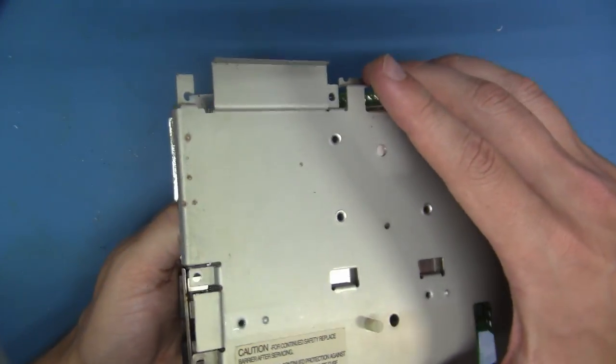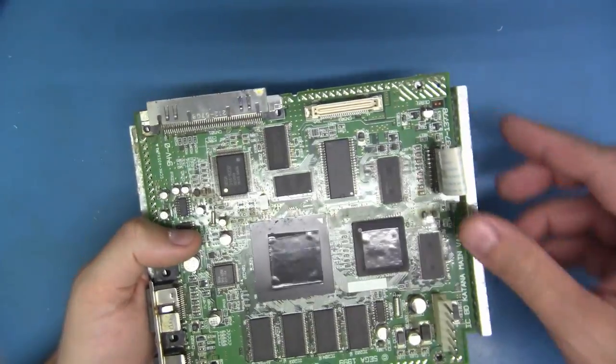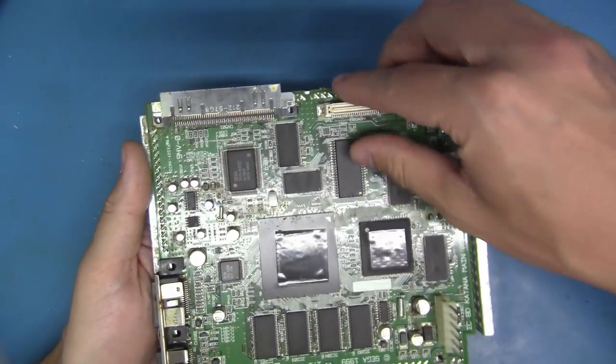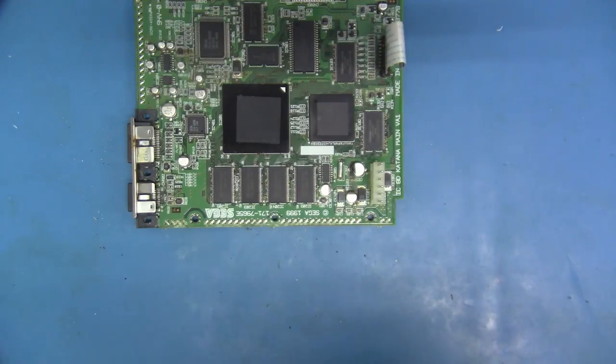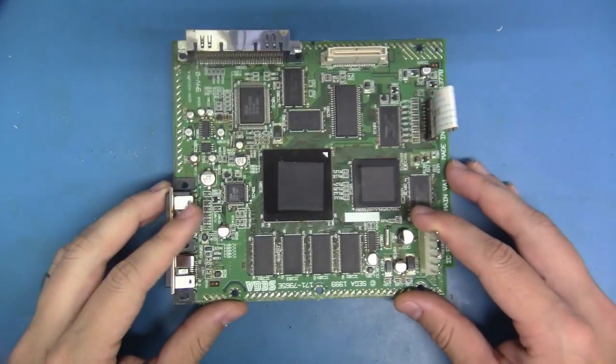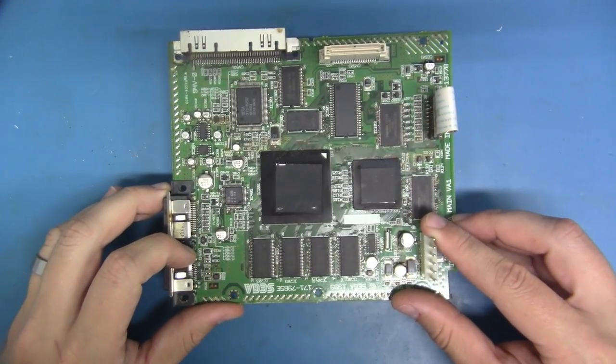Let's just crack this baby open — top and bottom — just like that. Okay, we've stripped the board all the way down to its bare body. Let's see what's next.